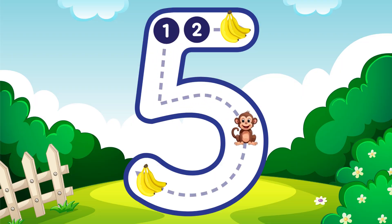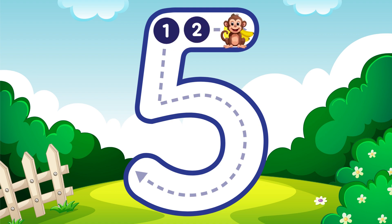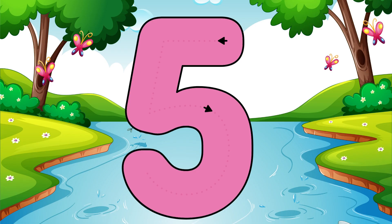Go down and around, then you can stop, finally add a hat on top. Five.